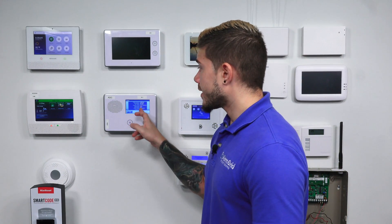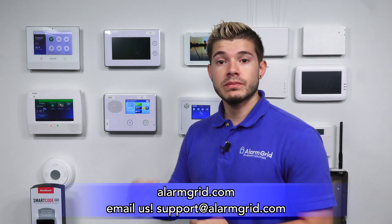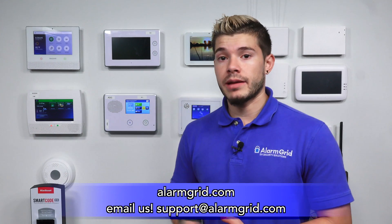If you are not on the latest firmware version 1.19, we also have a video and an FAQ on how to upgrade your firmware version on the GC2. For that, you need an updater tool or the updater cable, and we have the files to download on our website. If you need that, you can always email us at support@alarmgrid.com and we'll be more than happy to help you.